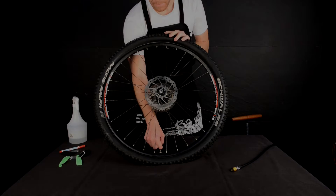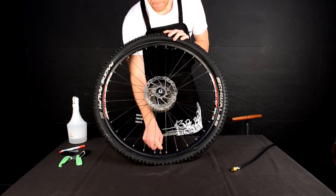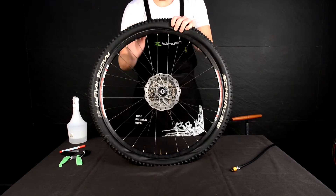After removing the dust cap, release any remaining air that may still be in the tube, then remove the lock ring.